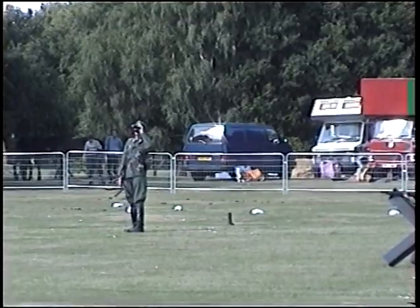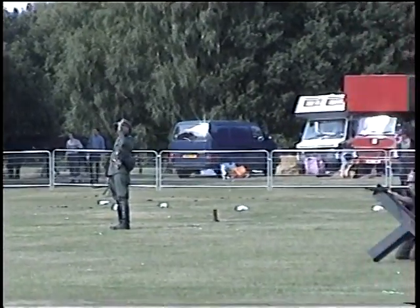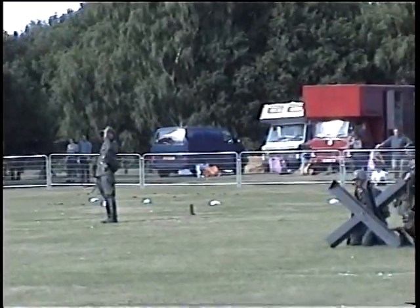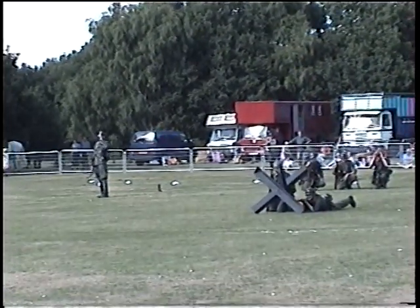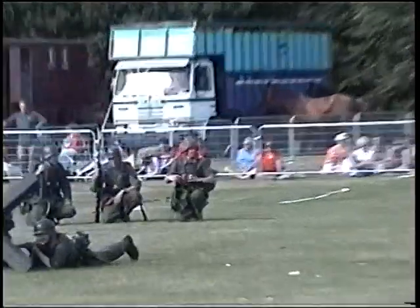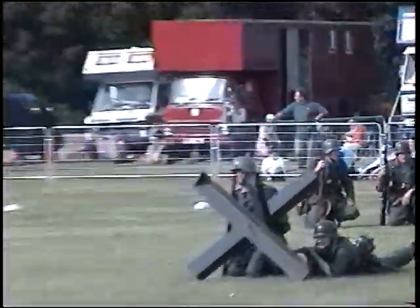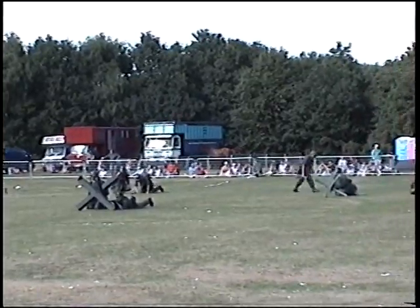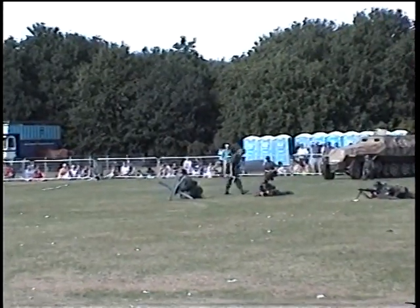Now it's quiet, isn't it? Too quiet. Now of course at this stage of the war, apart from perhaps a few fanatics on either side, everybody knows the war's coming to an end. The Allies know the war's coming to the end. Most of the Germans know it too, of course — they've been told all the time.